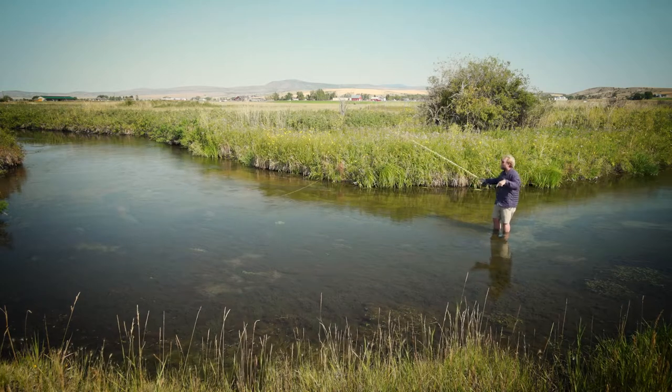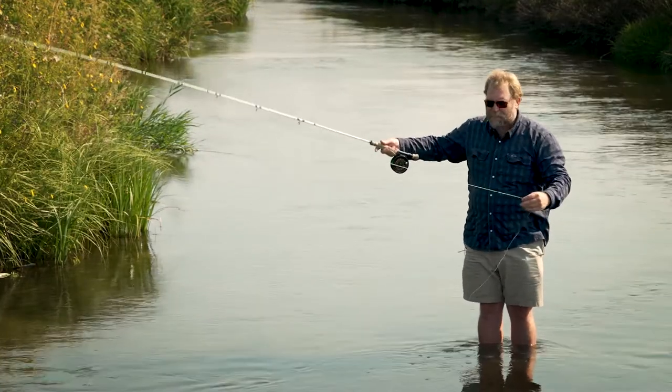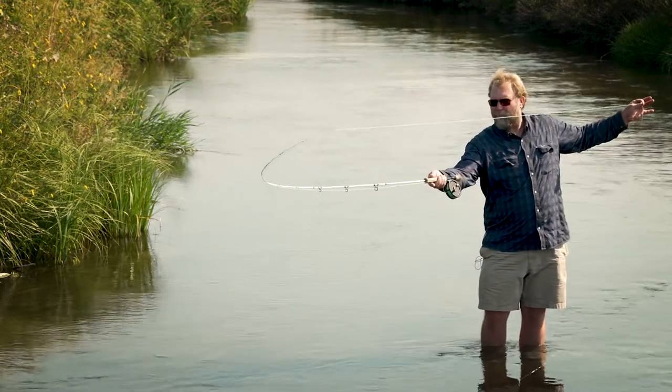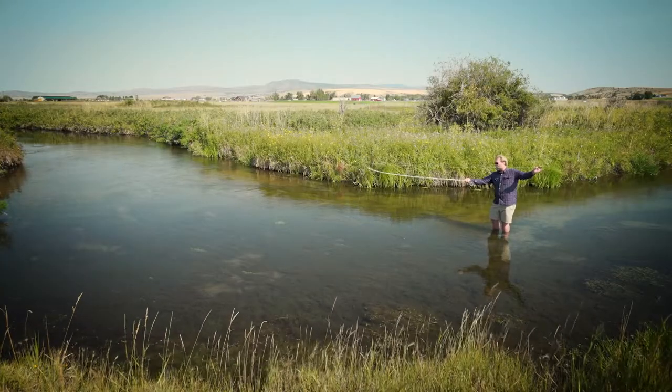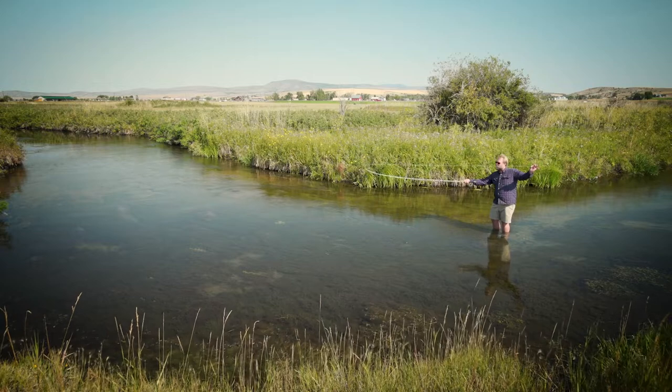Let me show you something about rod positioning with the bow and arrow cast. I feel it's pretty important to have the rod tip at about a 45-degree angle to the water — that keeps the rod tip out to my left-hand side, lessening the chance that I would hook myself with the fly.